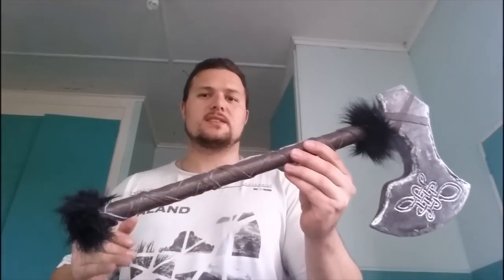Hey guys, Sin here from Sin Cosplay. How are you all today? I just wanted to share this Viking foam EVA foam built axe. My girlfriend did this and it's quite an easy build, so I just wanted to share it with you and give you a few tips if you want to make this, because it's really easy.